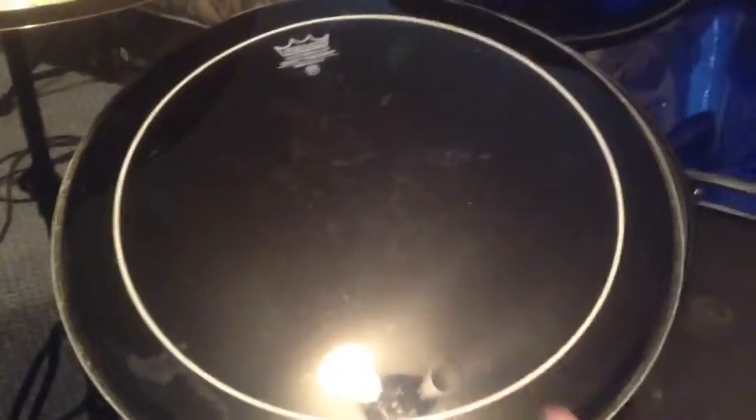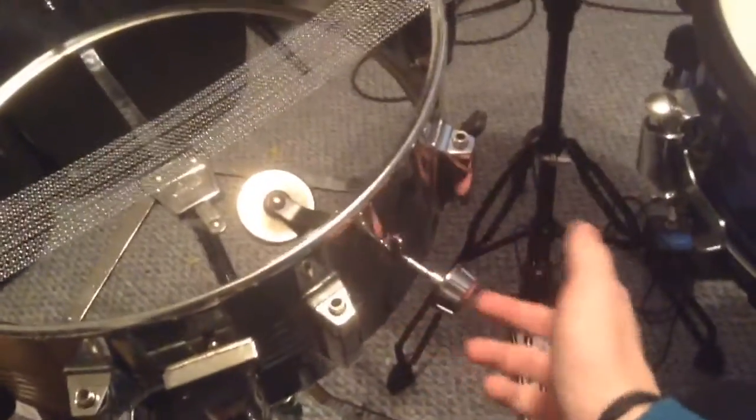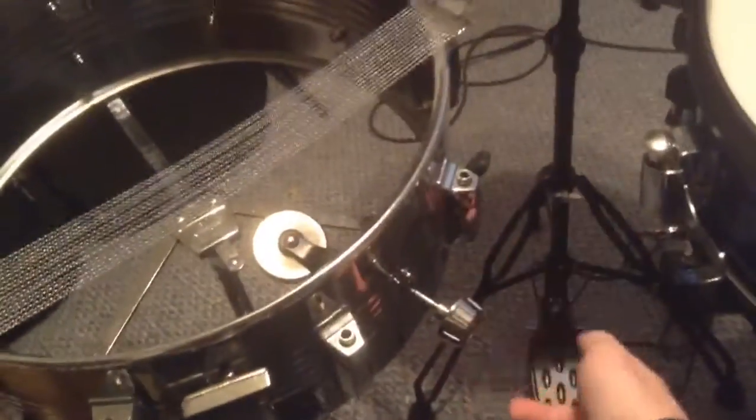This head has just a bunch of random stuff on it that I have no clue what it is. So I'm probably going to get new heads also, and clean up these ones too. I will be back later.